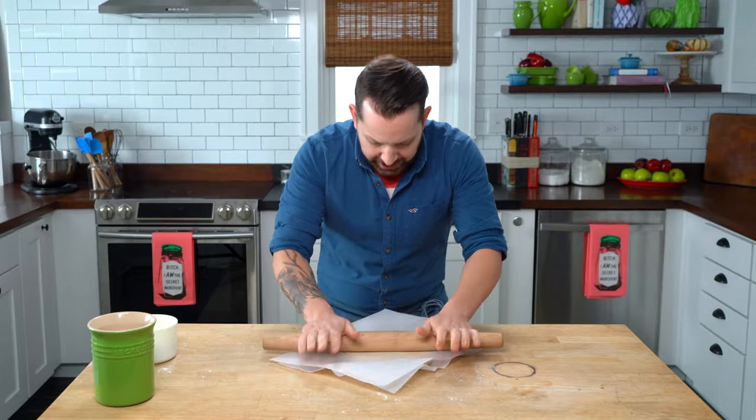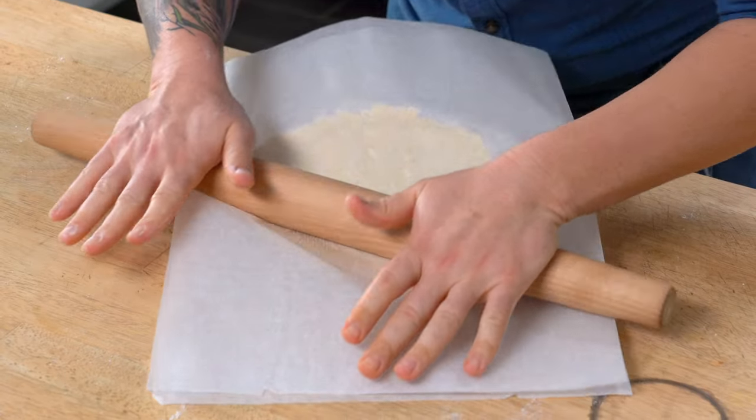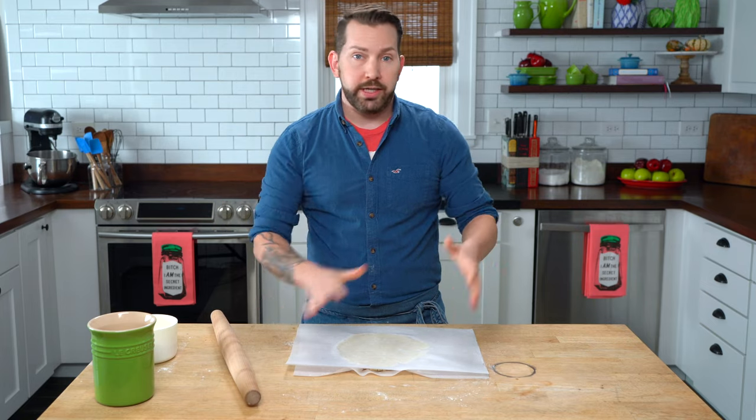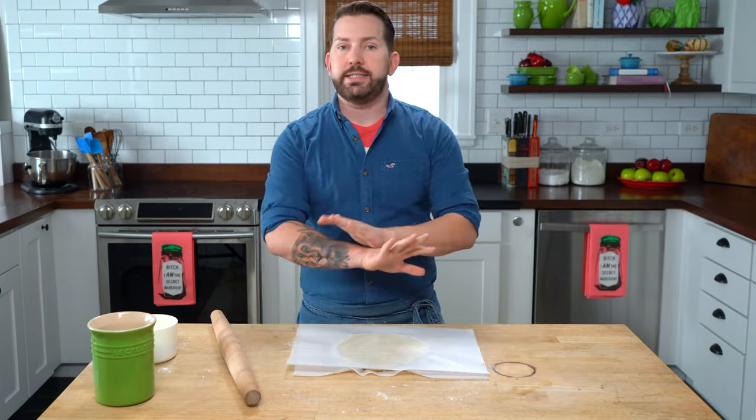Just keep it flat. Don't worry. I am using pie dough that is nice and cold — it came right out of the refrigerator, I didn't even let it temper.